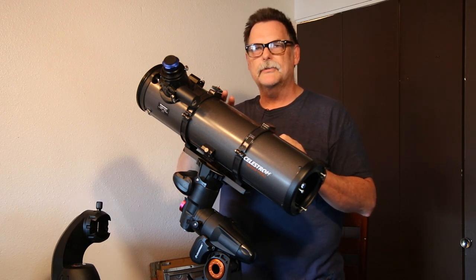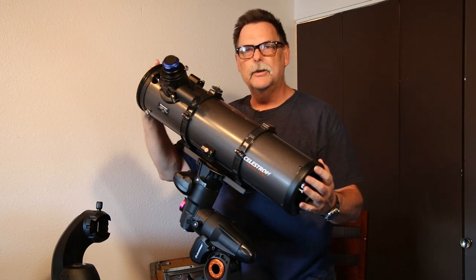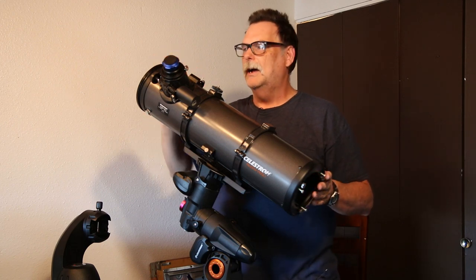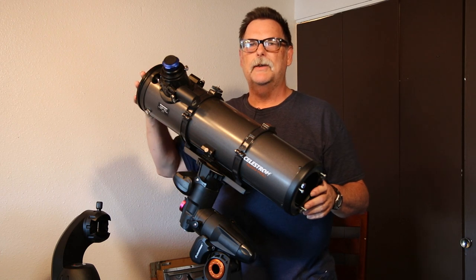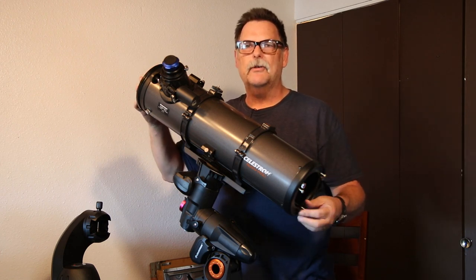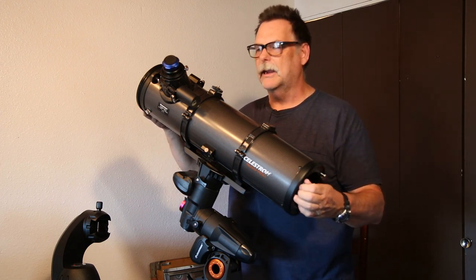One good thing about the rings is you can actually loosen them and rotate the tube to put the eyepiece in a convenient location. You don't really want to do that too much — especially if you're tracking something — because any adjustments you make could throw the tracking off, and that can be bad for the tracking.